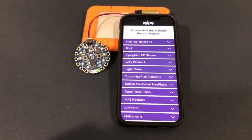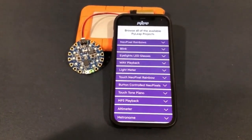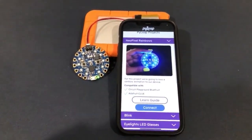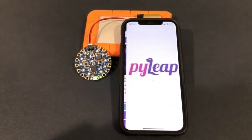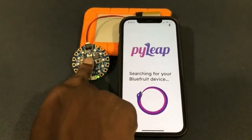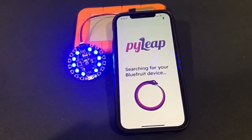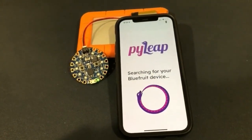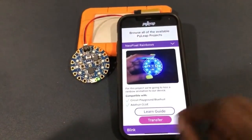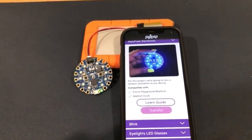Hello, this is Trevor, and I'm here to show you our new PyLeap update. This time around we'll be showing the PyLeap update with the second Circuit Playground Bluefruit. First we're going to select our project, connect to our Bluefruit device, enter pairing mode, and we should be connecting now — awesome.